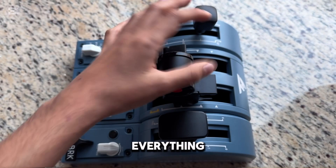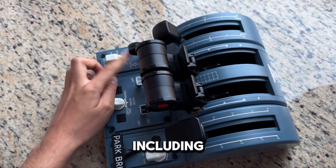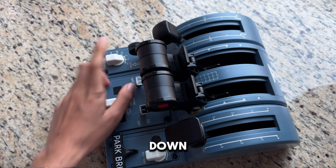First, make sure everything is in the full down position, including the landing gear — put it at down.